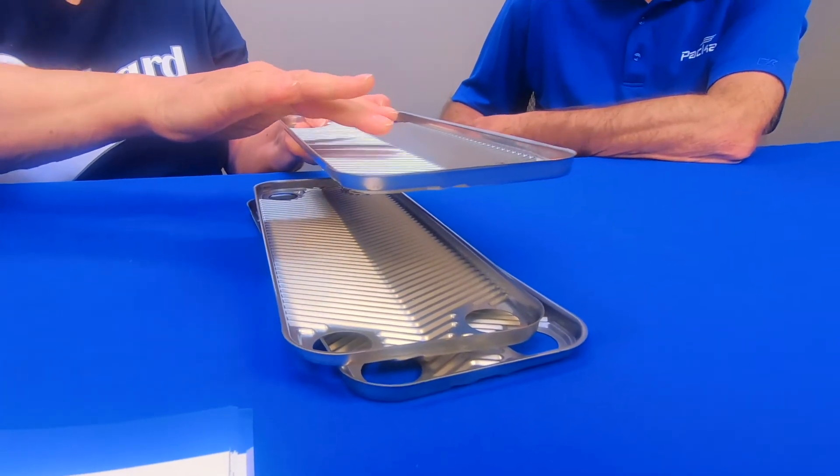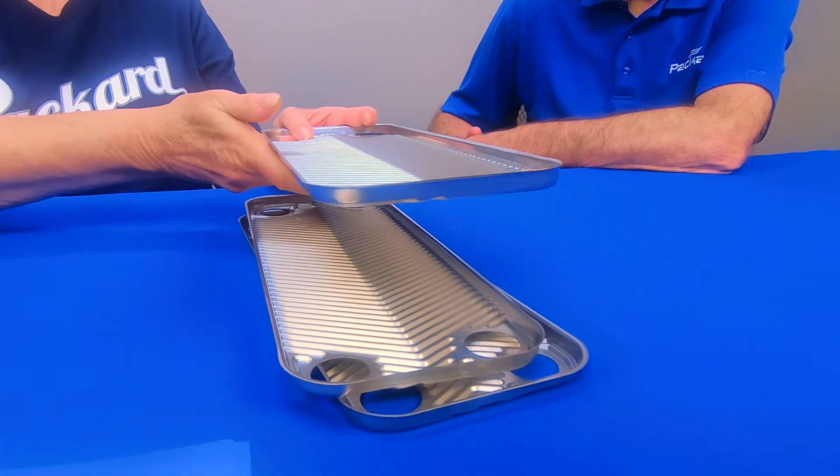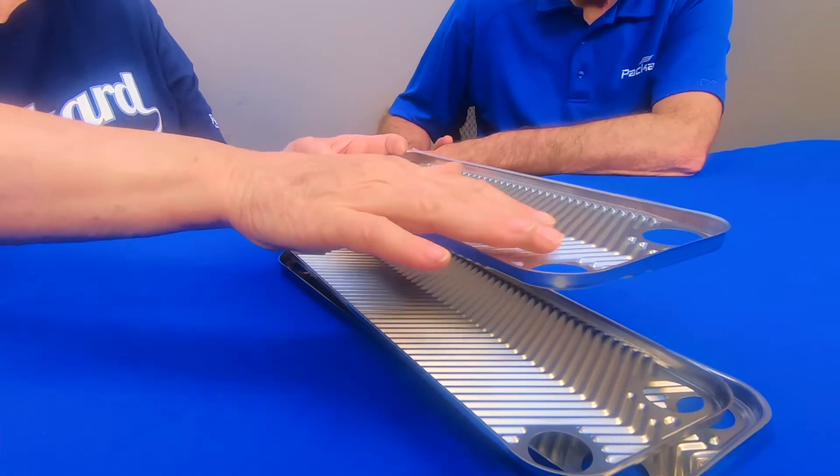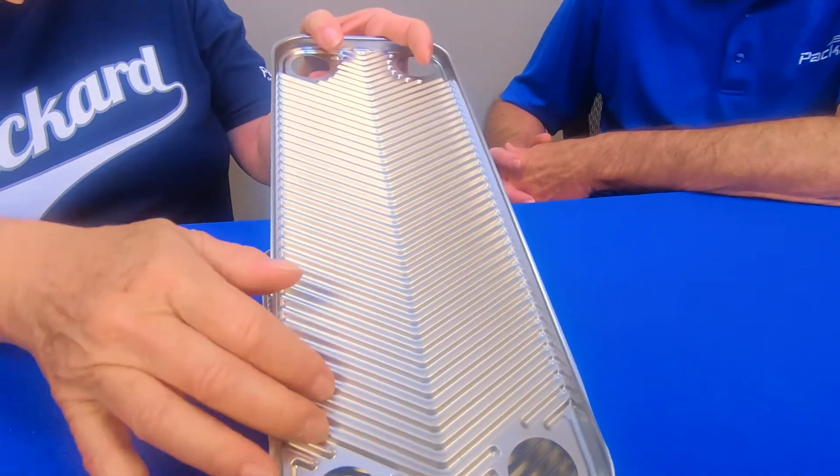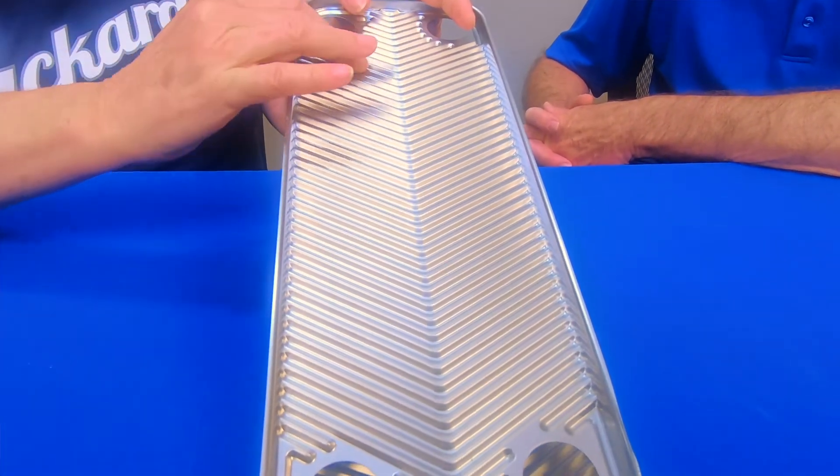On the braze plate, what you see here is a sealed unit. We can't take these plates apart. It's made up of individual plates — a series of plates will be welded or brazed together. In between every plate, we're going to change the direction of the flow: one will go this way, one will go that way, the next one this way, the next one that way. If you cut into the braze plate, you can see on the edges all of these plates with little ridges come together, and it looks like a little honeycomb that's all welded together.